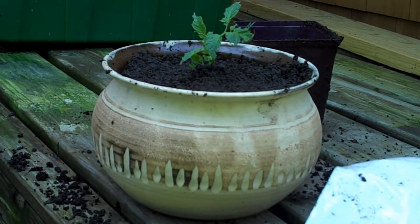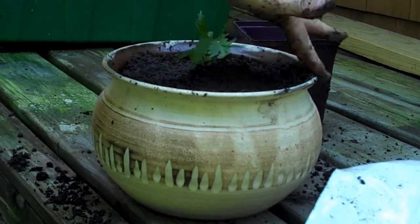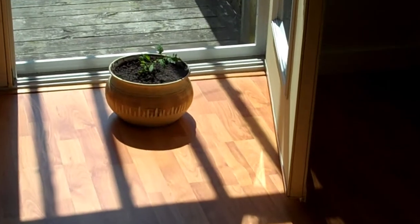My tomato plant is ready to go in the house for my in-house vegetable garden project. There we are — set up and ready to go on the floor in front of the patio door.